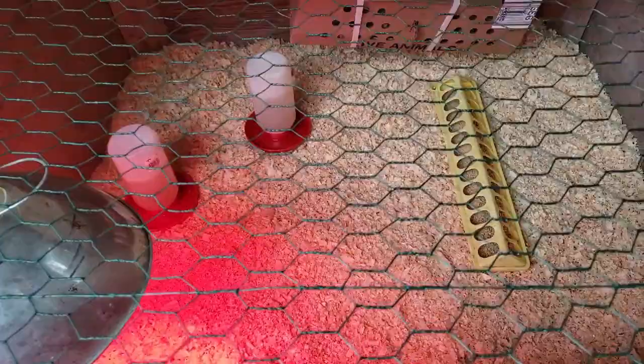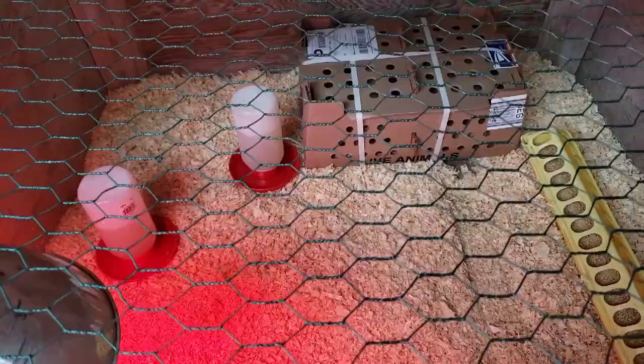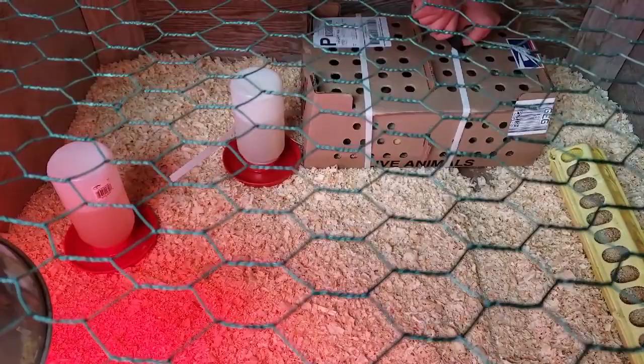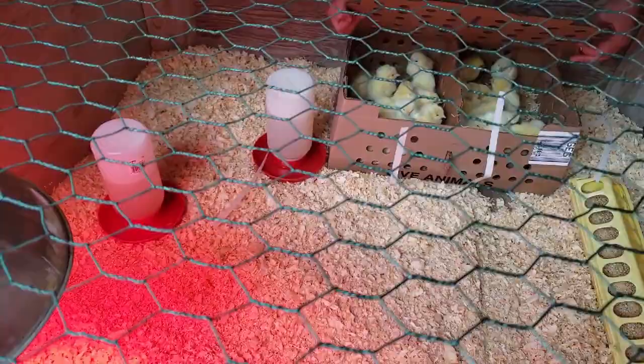You can see why the post office calls you early — they want to get these little birds out of there. We have some starter crumbles in there for meat birds. And when you get your chicks out, the first thing you want to do is dip their little beaks in the water and help them learn where the water is and get their first little drink, because they've not had a drink — they've been traveling since they were hatched. Oh, look at those cute little butter balls!